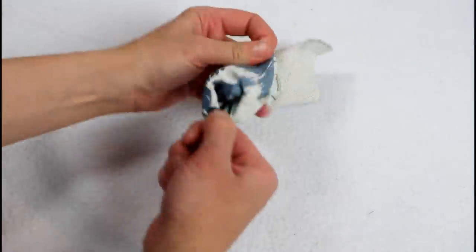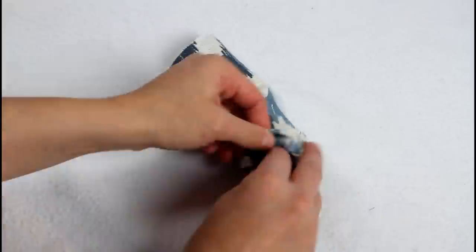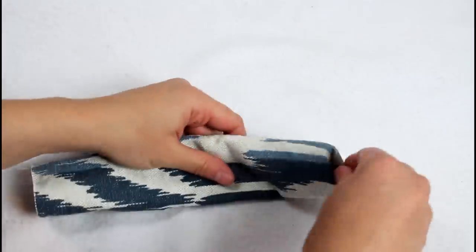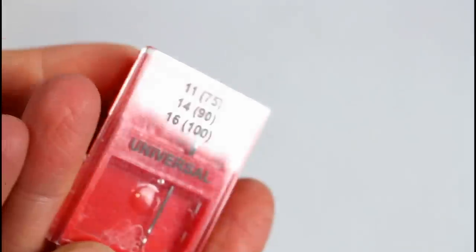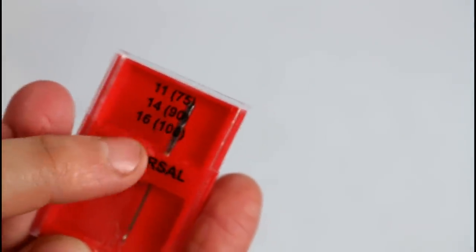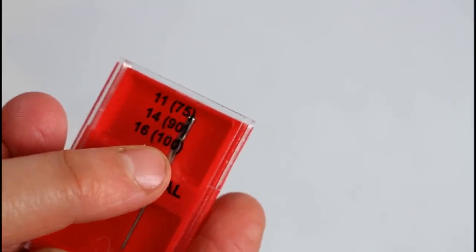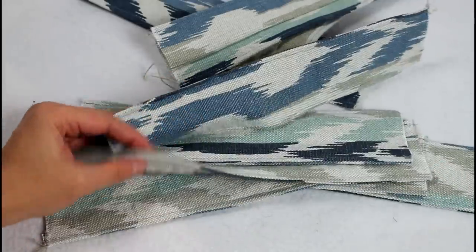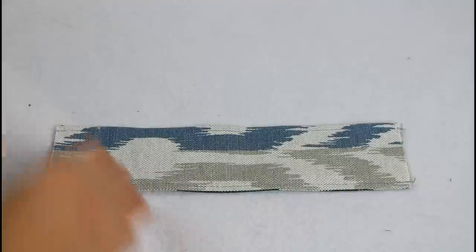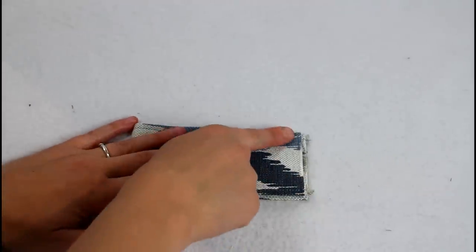I'm making an odd number of tabs because I want them to line up with a certain part of the design; otherwise I would probably have only made 8 and just evenly spaced them. After giving them a press, sew a top stitch along both long sides. I did want to mention that the needle I'm using is a size 16-100 and it worked really great with this decorator fabric. Fold each piece in half and sew along the bottom edge to hold the ends together.